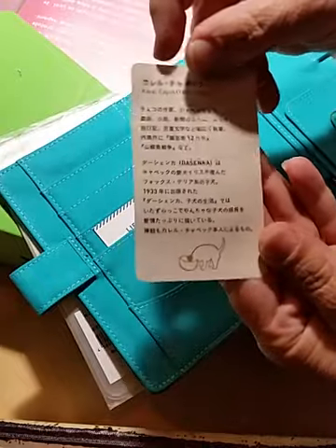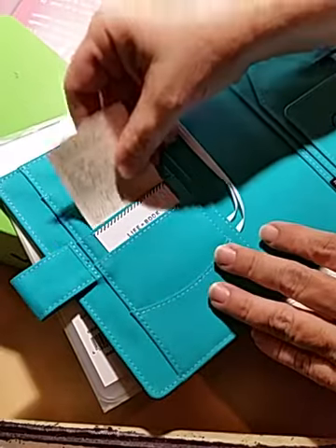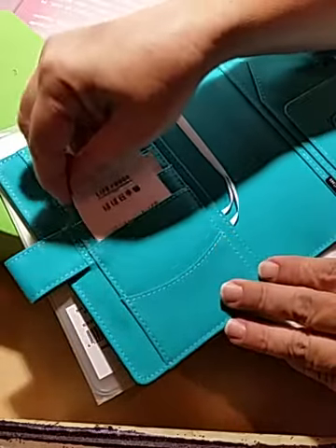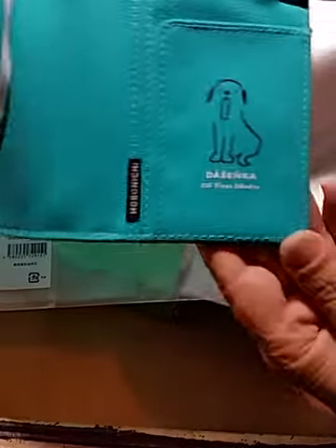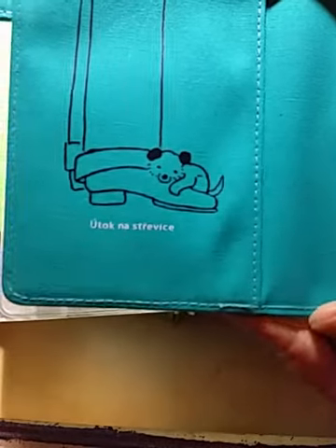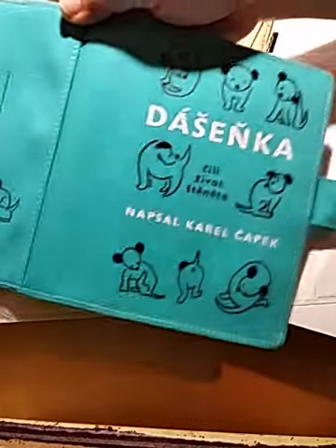Here's a cute little card that was in it — it's got a little Deschenka eating out of a bowl. And then the little life book card that comes in every cover — very nice. I love this cover. It's got a little print of Deschenka on it. There's the back of it — that's what the whole thing looks like. Very cute.